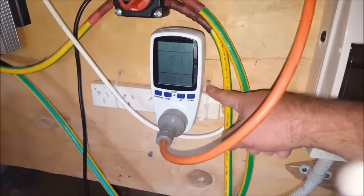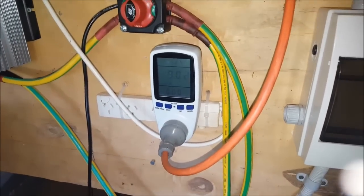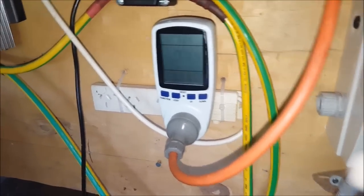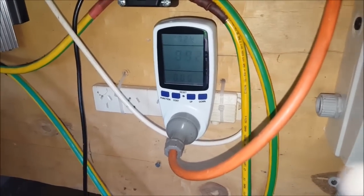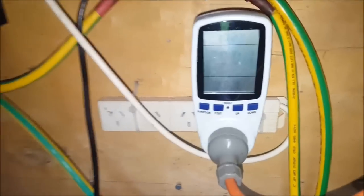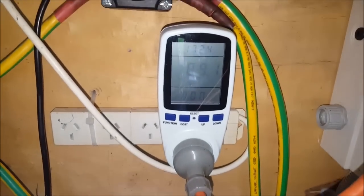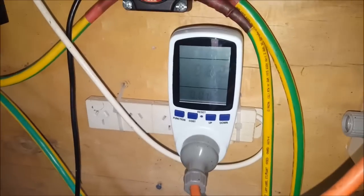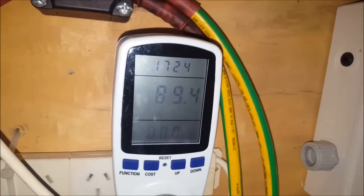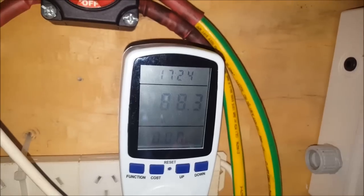I've got a single plug that goes to a power board, and that goes inside. That runs the fridge, the satellite modem, lighting, and the water pump. I've got the computer going at the moment as well, and the house is using 90 watts. Not bad.